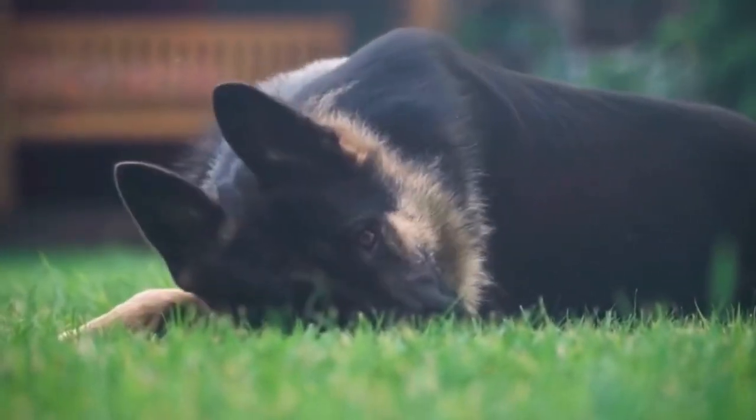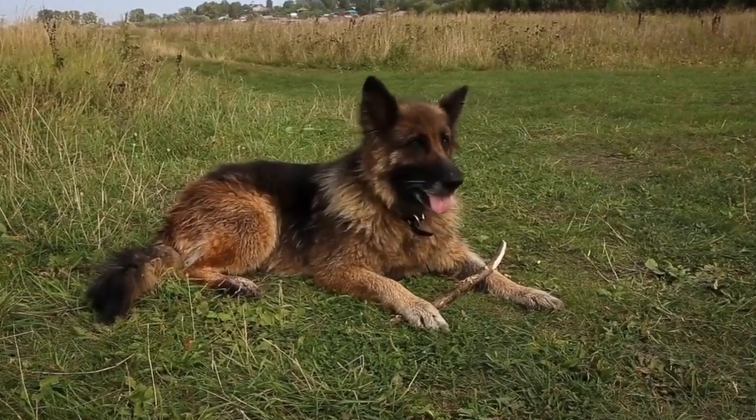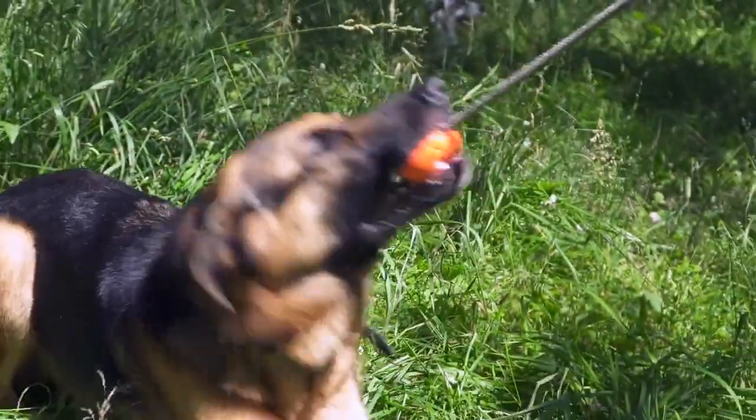Benefits of Dog Sweaters. One: Warmth. The primary benefit of a dog sweater is to provide warmth to your German Shepherd. Sweaters are designed to trap their body heat, preventing it from escaping and shielding them from the cold weather.